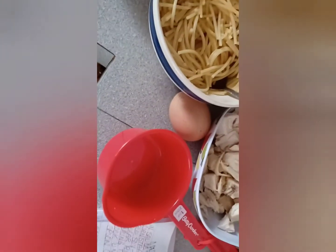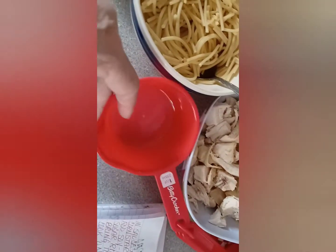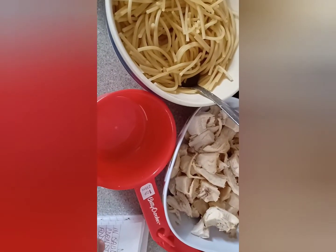In the meantime, we're going to take the rest of the cornstarch here, along with the egg white, and mix it up until it's real nice and frothy. We'll be back.